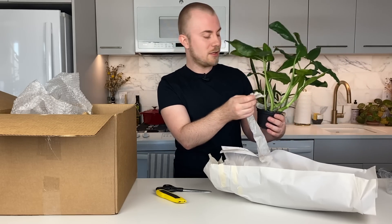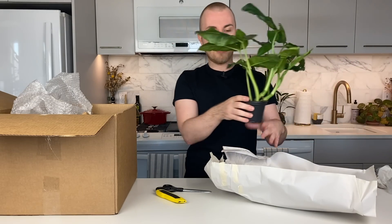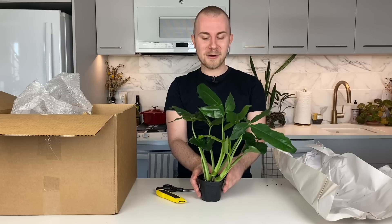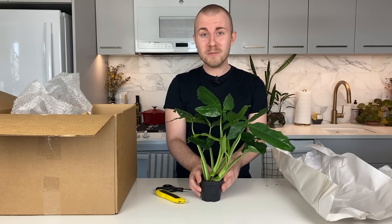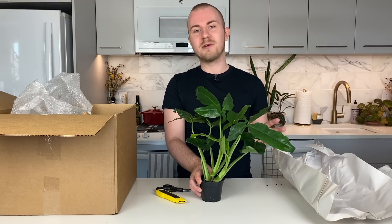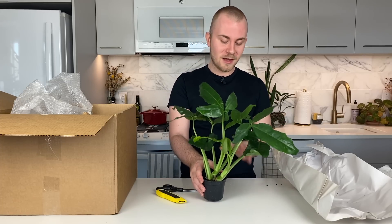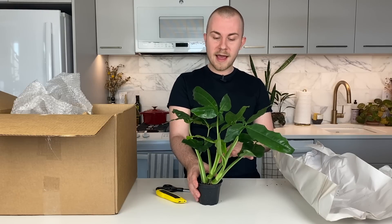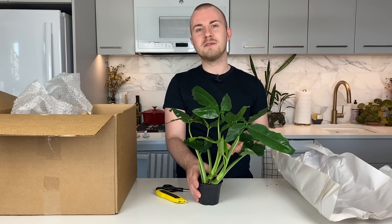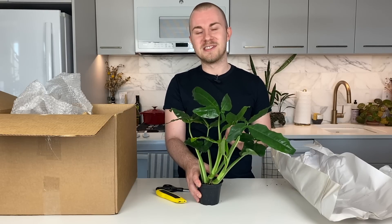Whenever I receive plants in the mail, I always make sure I let them acclimate to my home for at least a week or two — preferably two weeks — especially now that we're in the winter season. I really want to let my plants acclimate since they just came from a greenhouse receiving prime conditions. After two weeks or so, I'll go ahead and repot. I also like to repot when the soil is on the drier side, as repotting with very wet soil can be bad news.